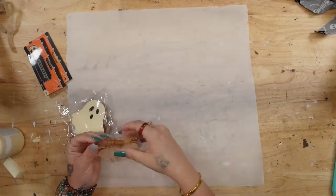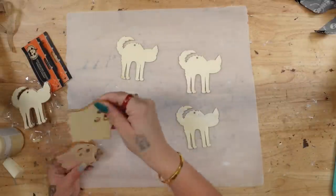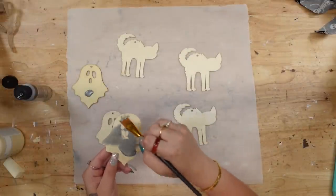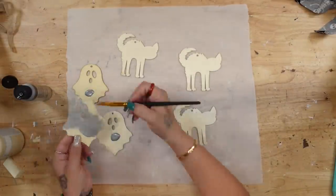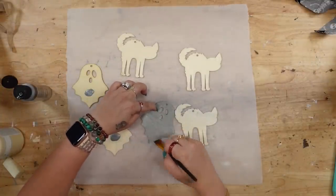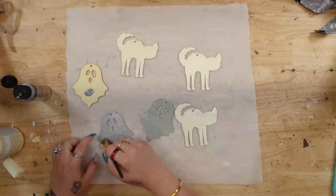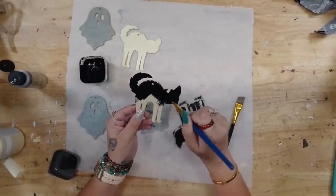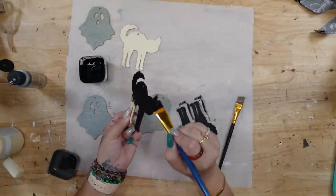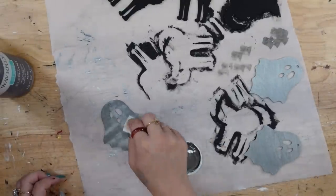Once I was done cutting all of my fabric pieces I set those aside. Then I'm going to take the kitty and ghost unfinished wood garland pieces and lay out three each. I'm going to start by painting the ghost with my silver acrylic paint. Next I'm going to paint all of my cats with my ink Waverly chalk paint. I also paint them all front and back so that if your garland gets flipped over, the back side is finished as well.